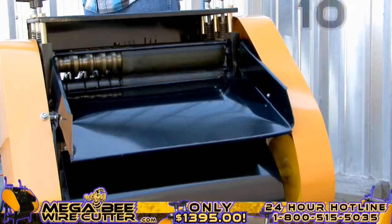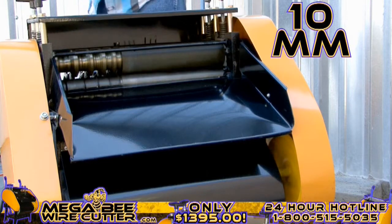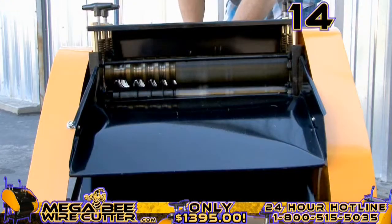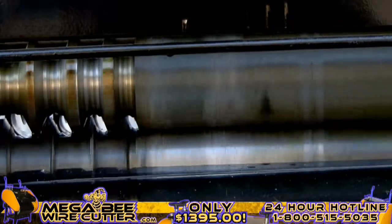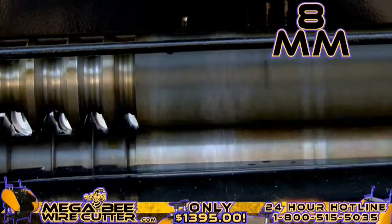It's as simple as feeding the machine the cable — it will strip and separate the insulation at the same time. 10-millimeter industrial-grade Romex, 14-millimeter multi-core Romex, 8-millimeter industrial multi-core wire.